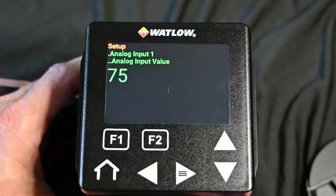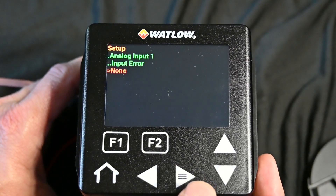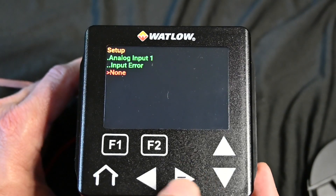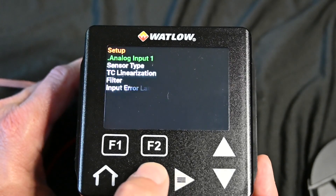This is our actual reading off the thermocouple or sensor. This would tell you if you had an error. We don't have any. And really, that is how you would set up a thermocouple or RTD.